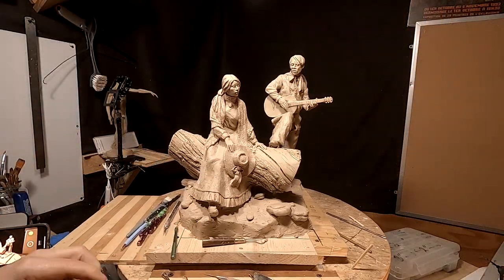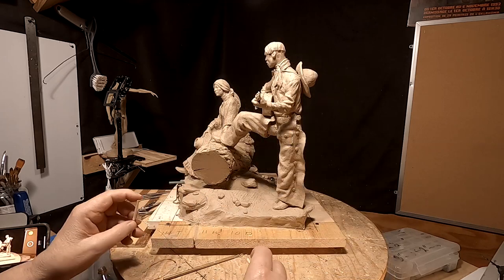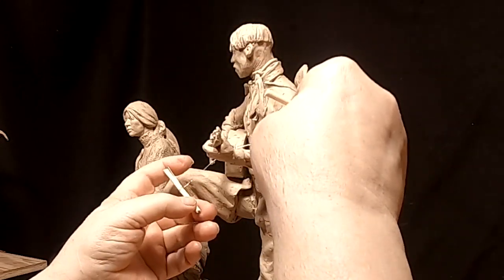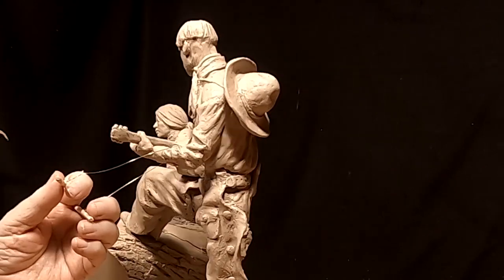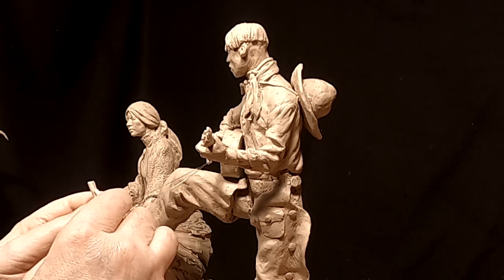Her dress is done. Next time I come down here — which will be tomorrow — I've got to do something a little scary: I've got to make the hand that's on the guitar stay with the guitar when I pull the guitar away from the hand or the arm. What I'm going to use is this real thin copper wire.